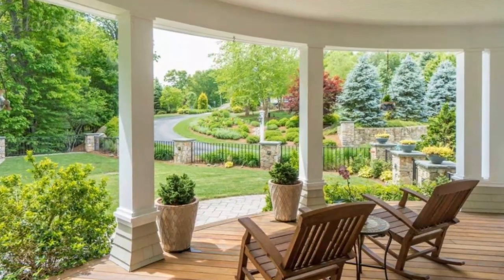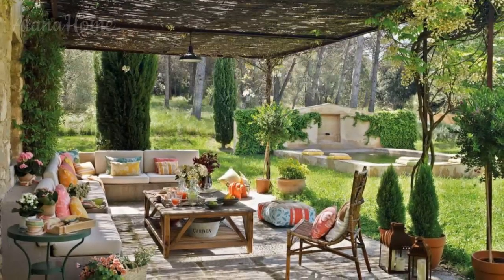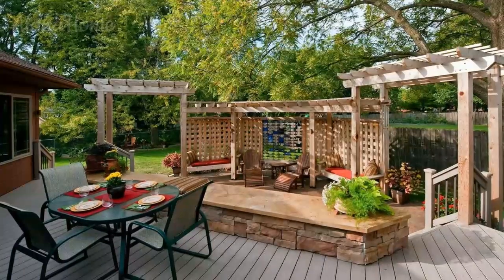Accent chairs and loungers. Complement your main seating arrangement with accent chairs and loungers that add visual interest and versatility to your veranda. Consider incorporating rocking chairs, swivel chairs, or chaise loungers for added comfort and variety.